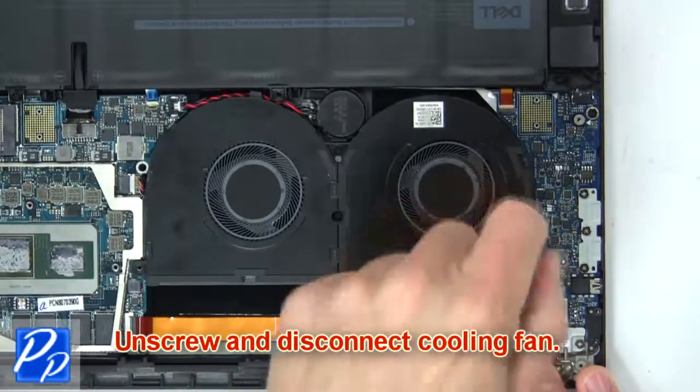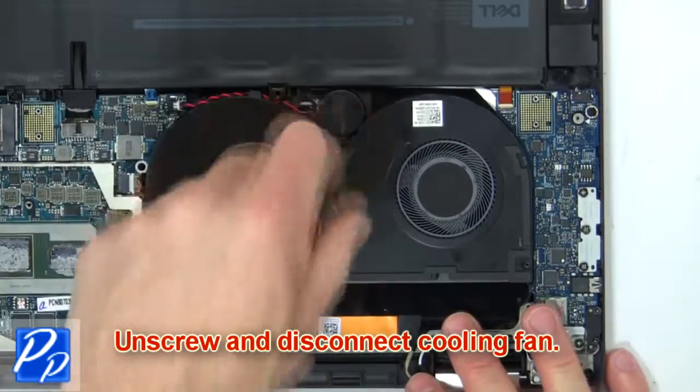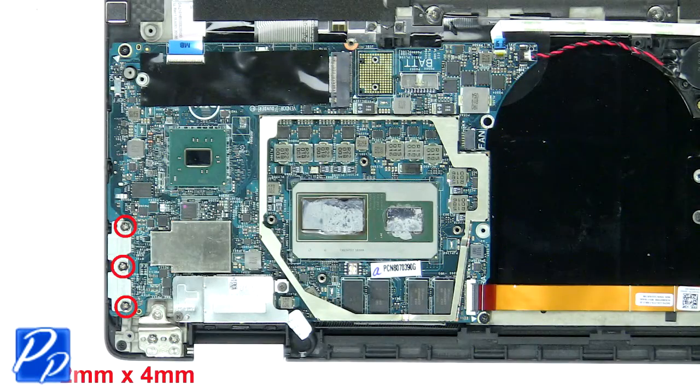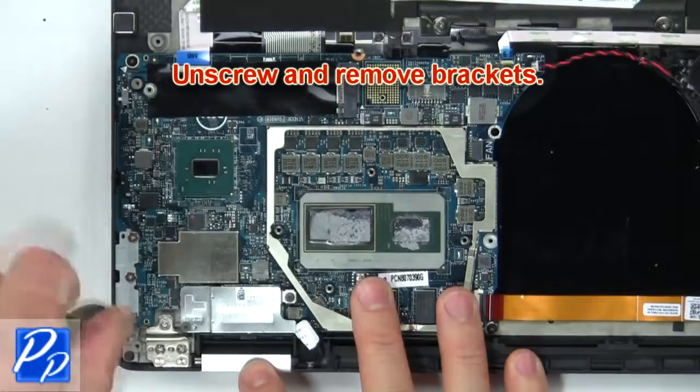Then unscrew and remove the cooling fan. Then unscrew and remove the brackets.